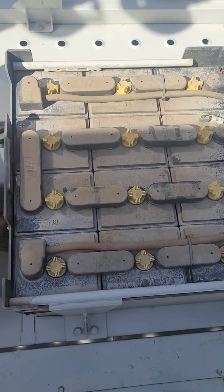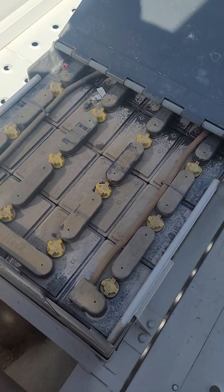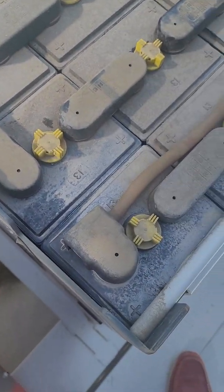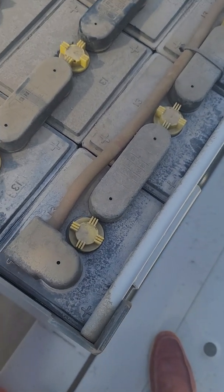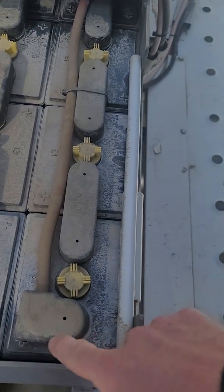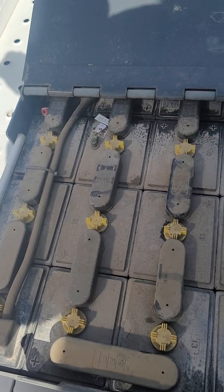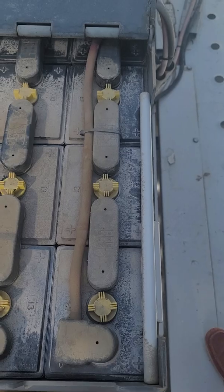I'll be grabbing a standard 12-volt battery charger that you would use on a typical automobile, and we'll be charging six of these cells at a time. That's two volts each, which means we'll be using a 12-volt charger to charge 12 volts worth of batteries. Each of these rows is six batteries, which is 12 volts, so we'll be doing one row at a time.